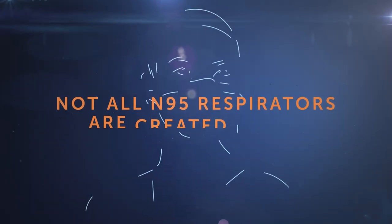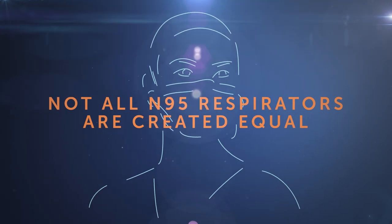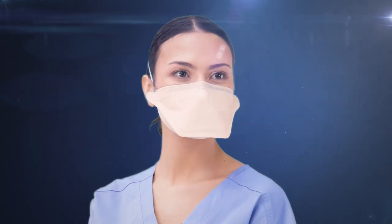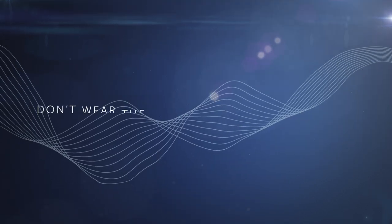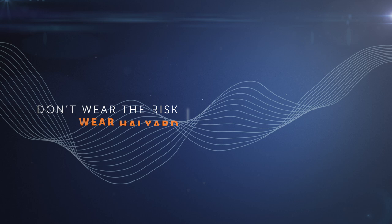Not all N95 respirators are created equal. Healthcare workers need quality, medical grade, fluid resistant N95 respirator mask protection. Don't wear the risk. Wear Halyard.